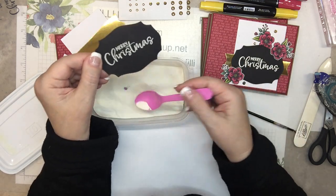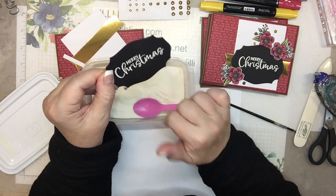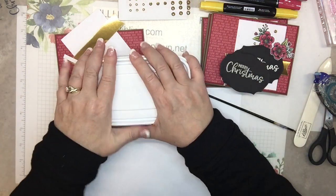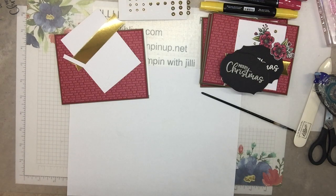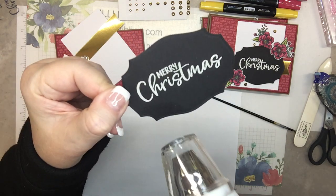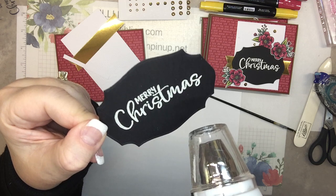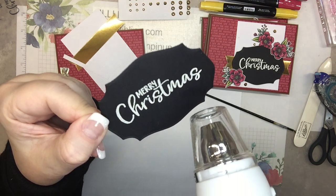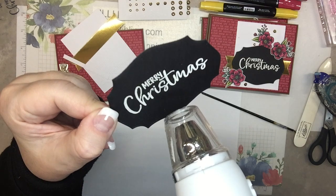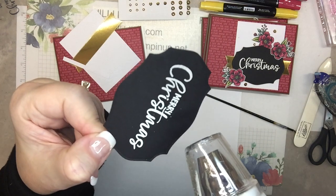I removed a little dot on the H. Okay, that's good. And now I will use my heat tool to set that.